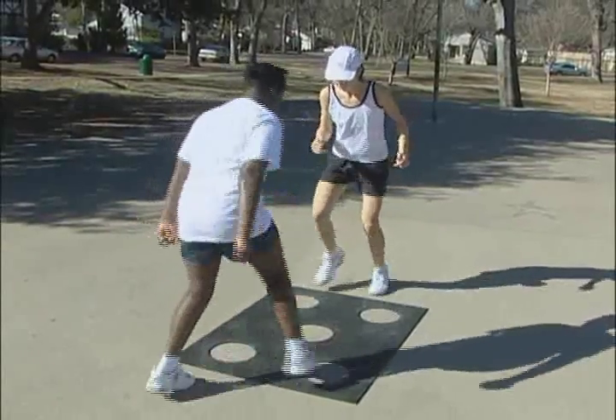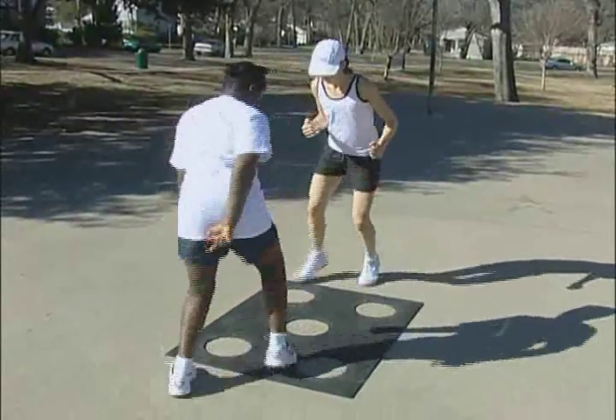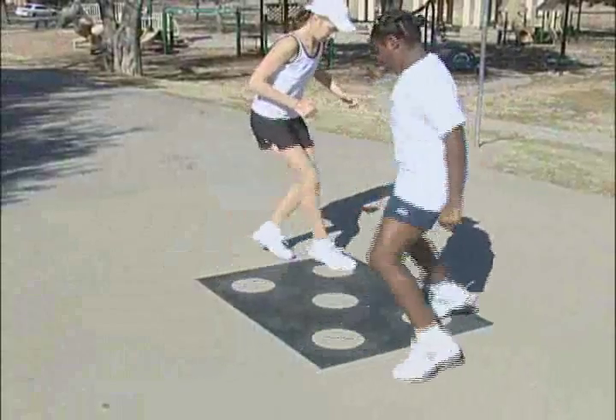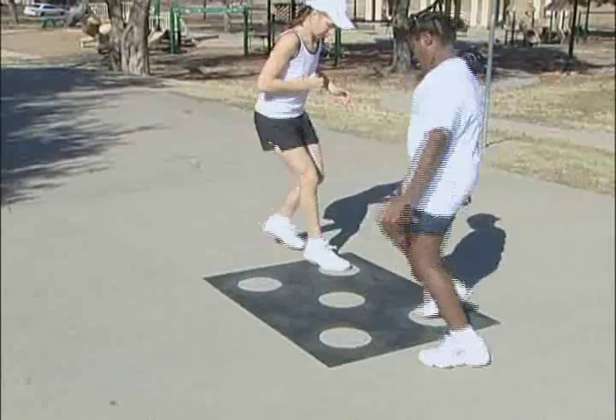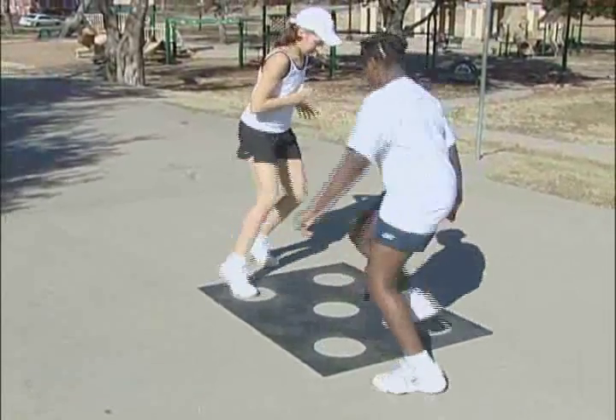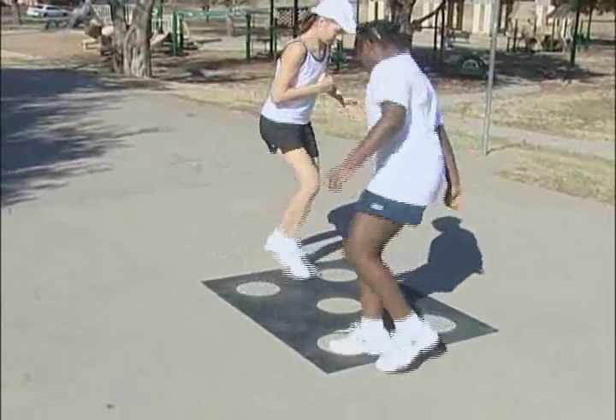The first exercise is a simple in with one foot and out with two exercise. The next one is a one foot in and one foot out pattern. Have the children keep count of how many times they step in the dot during the allotted time.